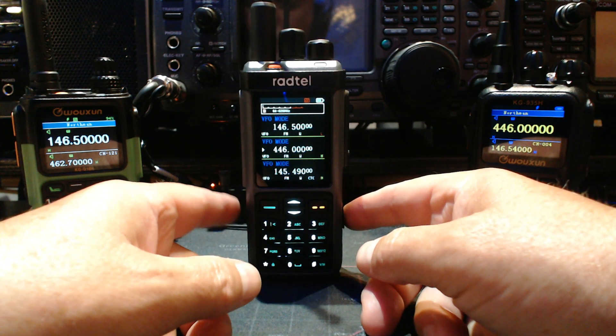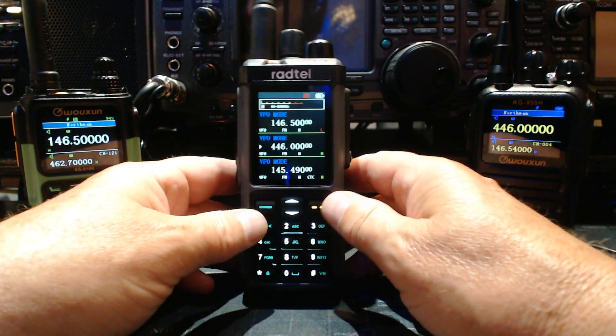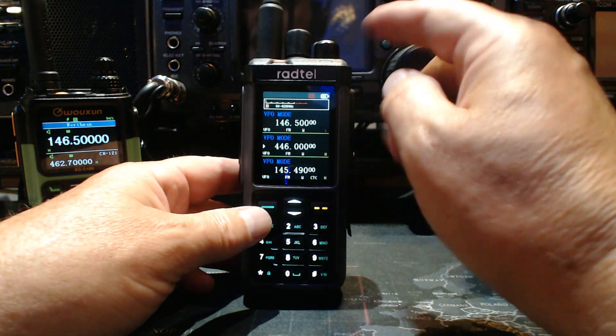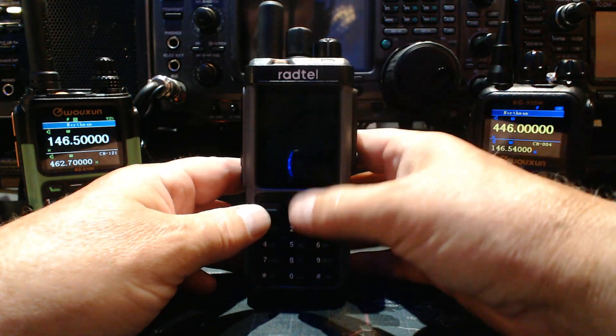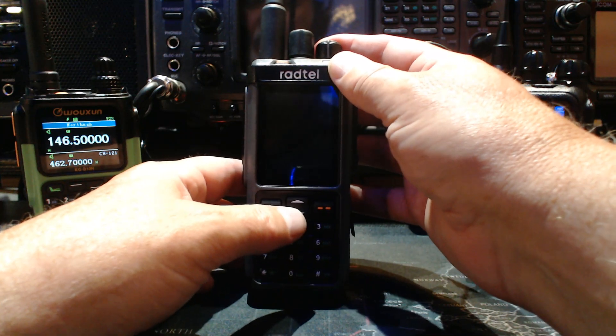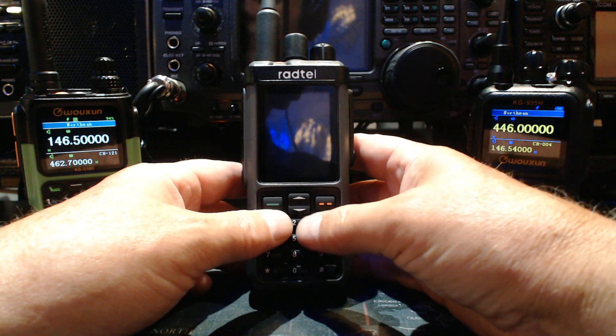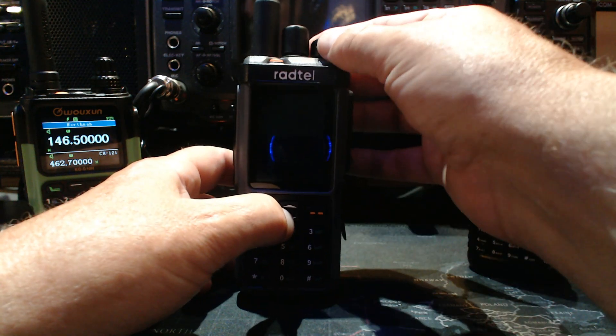There are two modes when you start up this thing, and you get to both the same way — you go from one to the other by doing the same thing. What you do is turn it off. There's one called full-band tuning and then there's the regular mode. To switch, you press this lower arrow and hold it down, then turn the radio on.